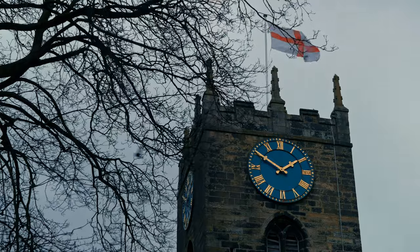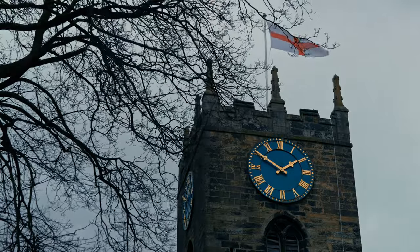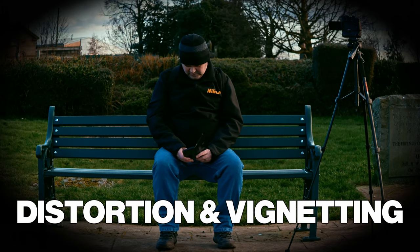Chromatic aberrations have not been a problem in my video images. Geometric distortions are corrected automatically, even in the RAW files — as you can see, the lens has no issues with distortion. At f1.7 you can see some vignetting, but step down to f2.8 and the vignetting disappears.